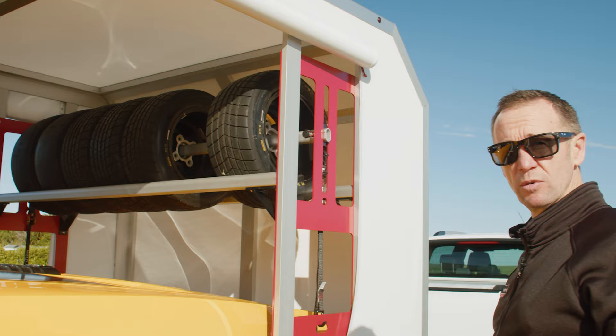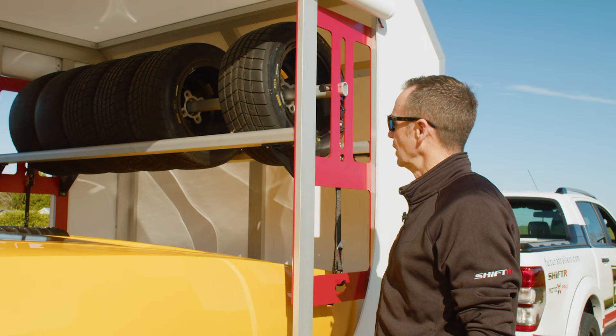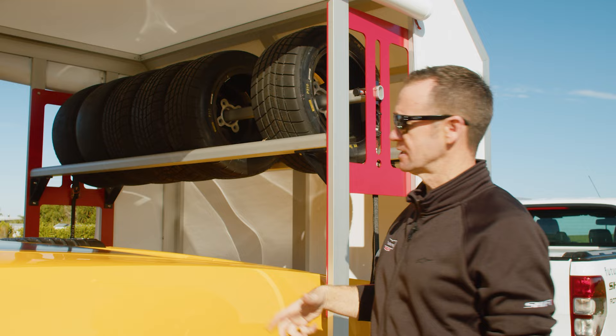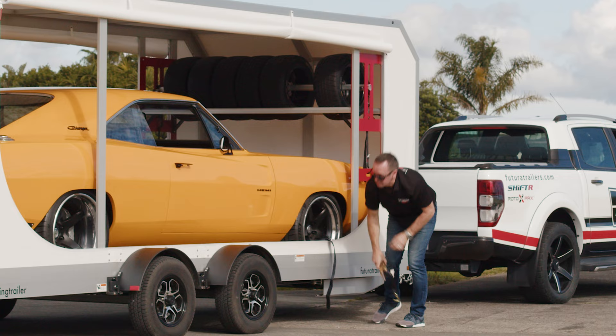There's a whole range of accessories to come with your Futura trailer. Obviously this being the enclosed, it's got the hard front on it — almost indestructible on the front — and I've also got the tyre rack in here. We've all had to put spare tyres for our race cars somewhere over the years and they take up a lot of space, so why not have one of these to get them up and give you some more room.